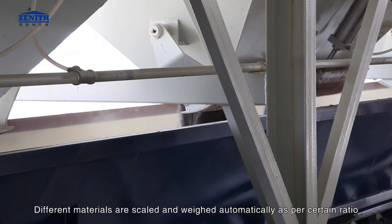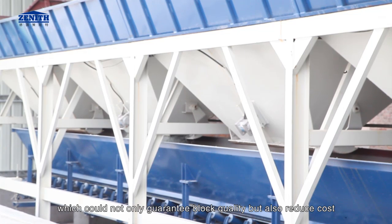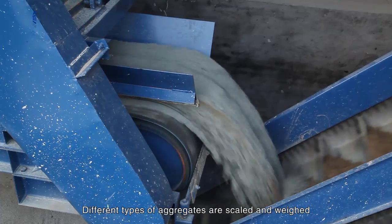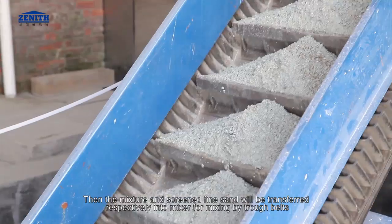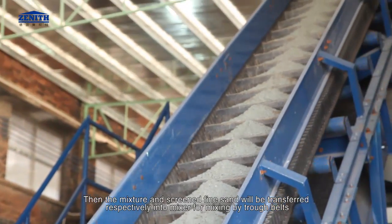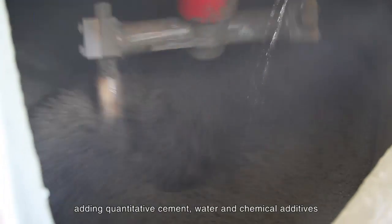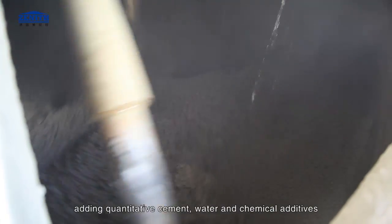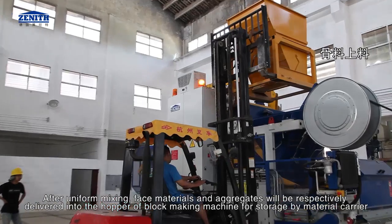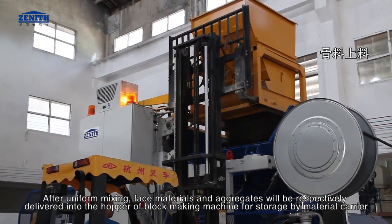Different materials are scaled and weighed automatically as per a certain ratio, which could not only guarantee block quality but also reduce cost. Different types of aggregates are scaled and weighed, then the mixture and screened fine sand will be transferred respectively into the mixer for mixing by trough belts, adding quantitative cement, water, and chemical additives. After uniform mixing, face materials and aggregates will be respectively delivered into the hopper of the block making machine for storage by material carrier.